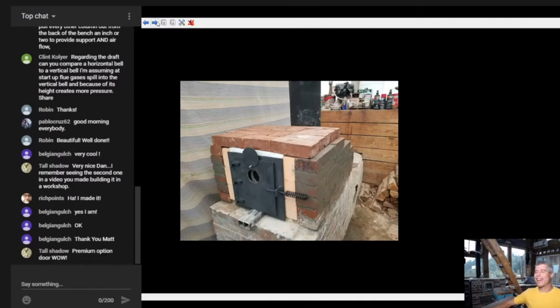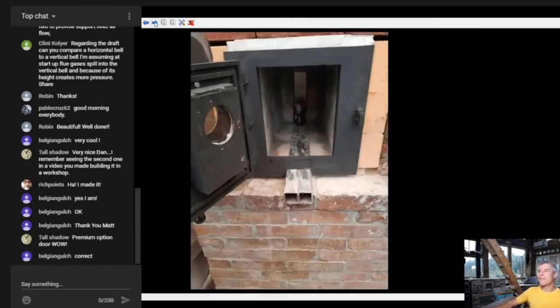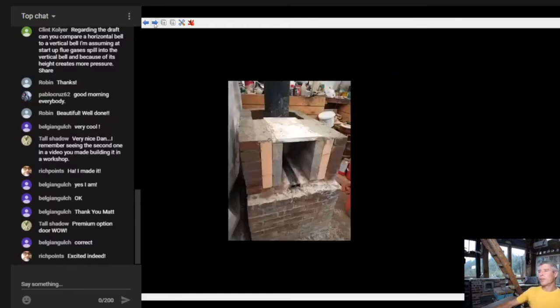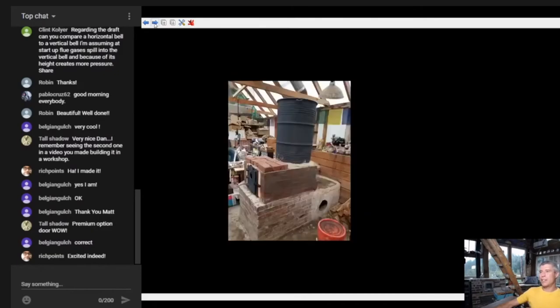There's the premium option door - look at how nice that thing is, it's sweet. Front view of the door - beautiful. Here we see the stove starting to come together. Keep in mind he's building this on the dead carcass of his old stove, so what you see down below is really just a plinth - a platform for this to sit on. Ceramic fiberboard for the top of the firebox - super simple build and it looks great.